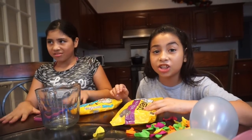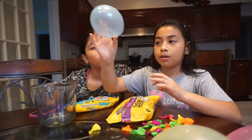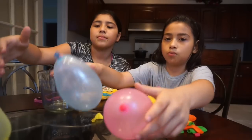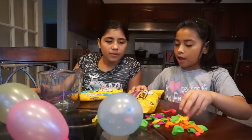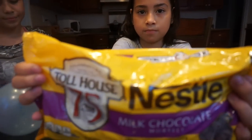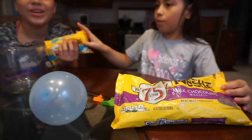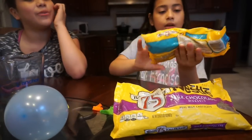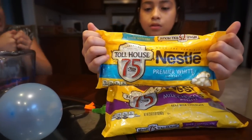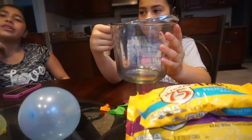Today we're going to be doing DIY chocolate bowls. What we're going to be using for this DIY is balloons to make the bowls — we already blew up three, and my brother is going to do one also. We got chocolate chips and also the white chocolate kind, which we're going to melt. We're also going to be using a measuring cup.